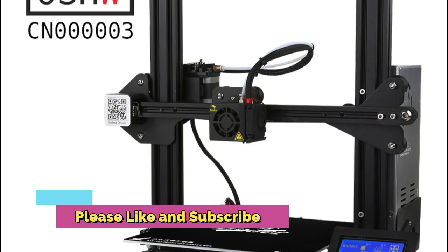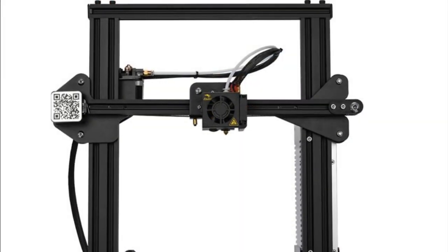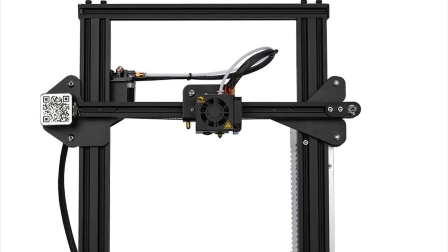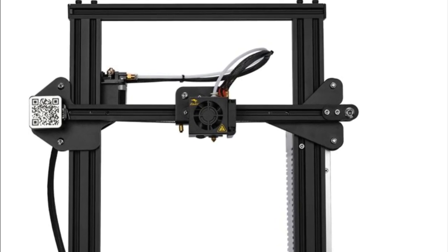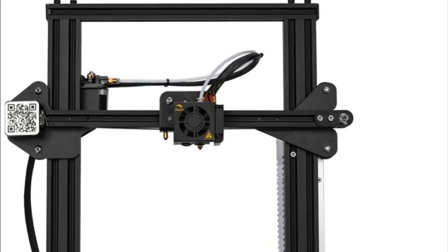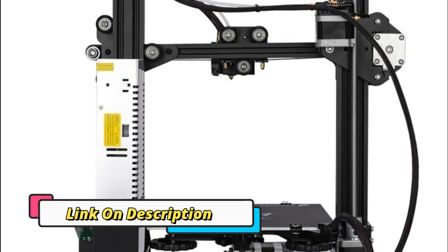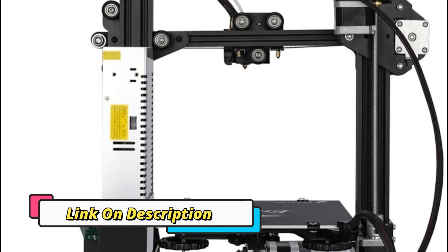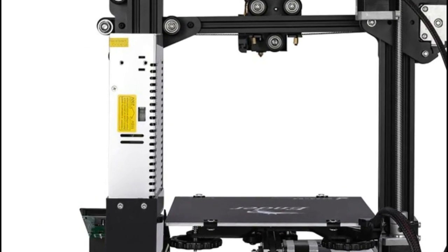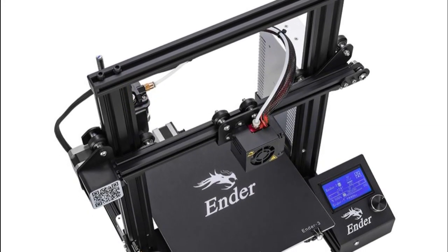The Creality Ender 3 is an ideal choice for those who prioritize affordability and quality. Despite its budget-friendly price tag, it doesn't skimp on features. It boasts a V-slot design and resume power failure mode that allows for easy, reliable printing even after a power outage. Additionally, it has a heated bed with high precision and a large printing size, making it perfect for those who want to create larger models.